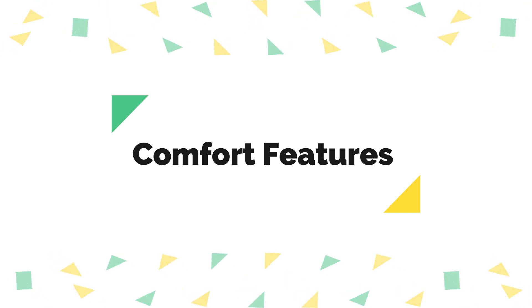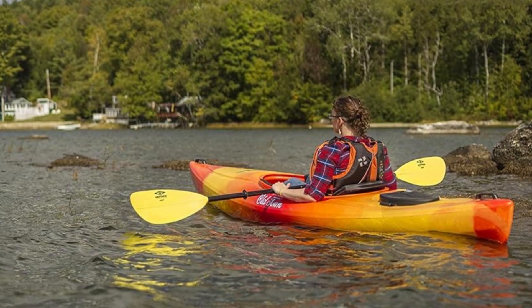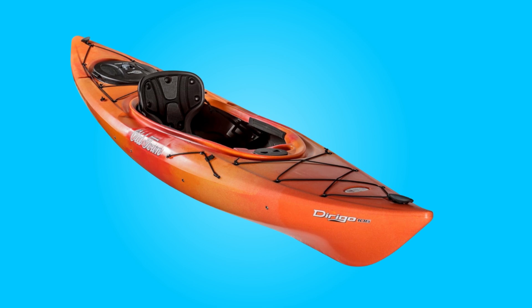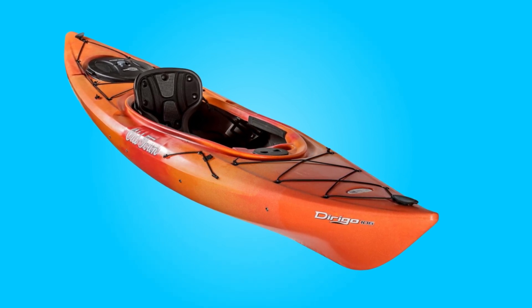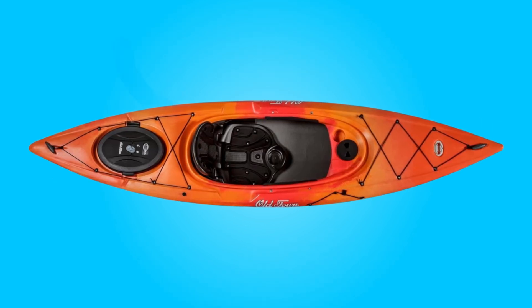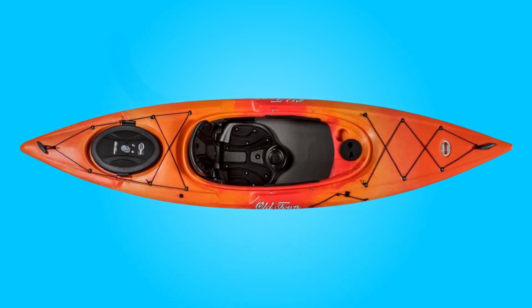Number two, comfort features. Equipped with a contoured, fully cushioned seat and glide track foot brace system, this kayak prioritizes comfort during extended paddling sessions. The easy grip thigh pads enhance control and maneuverability in calm waters, contributing to an enjoyable kayaking experience. Additionally, features like the molded cup holder and waterproof glove box hatch add convenience, allowing users to keep essentials within reach without compromising comfort.